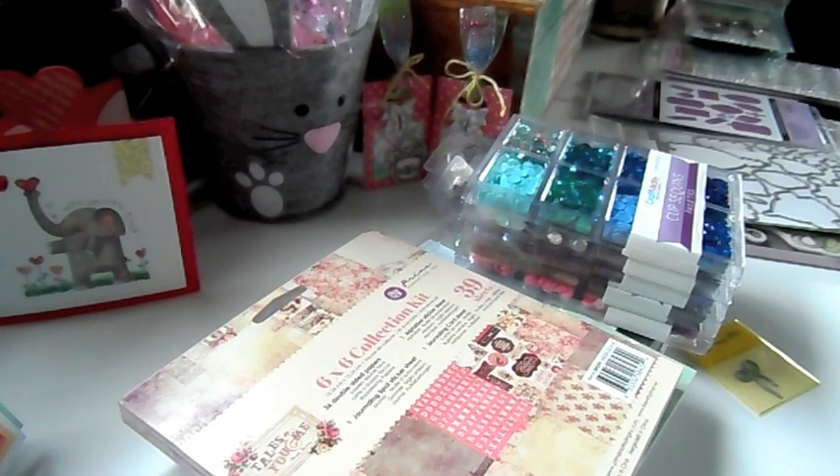For this weekend I have a promo going on for the section CC Designs. When you put the product into your cart you'll see an extra 10% off on all CC Design stamps and dies. You can use my coupon code Jamie to save 10% off your order as well. Plus there's lots of stamps in there that are already on sale.